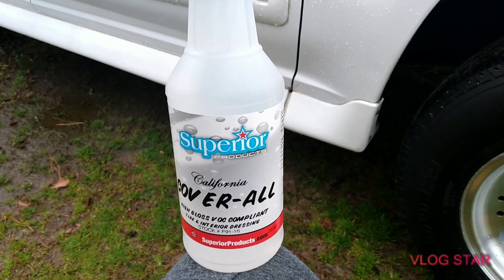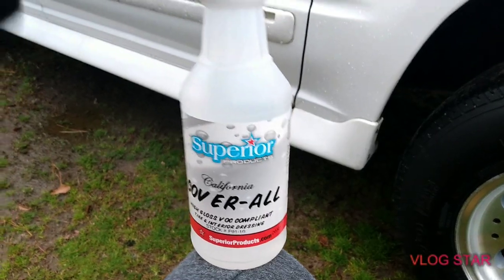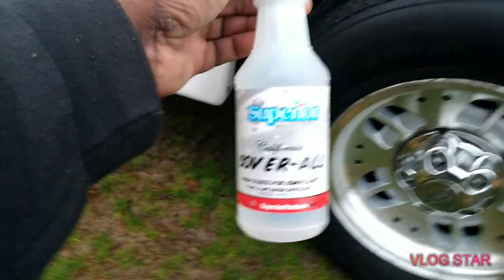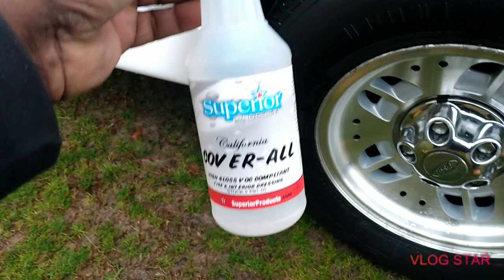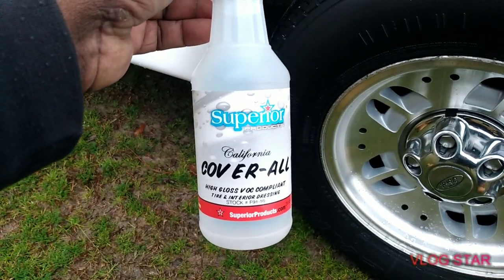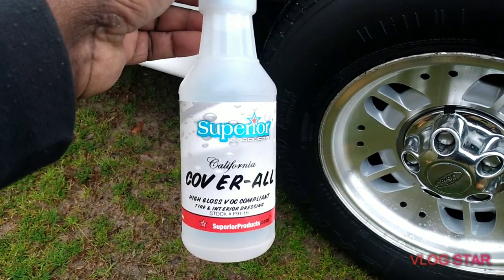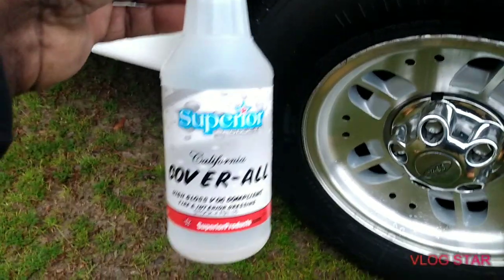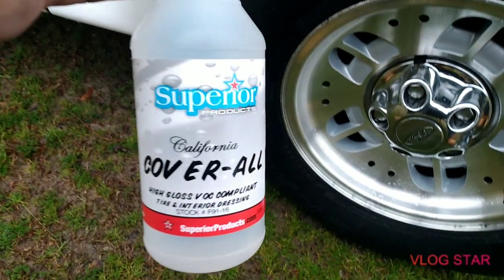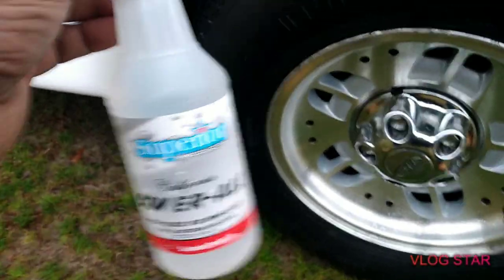Introducing the Superior Products California Cover All. What's going on y'all — I ordered this from Amazon, just came in. I just got this today, it was like 15 bucks. It's the Cover All California style and I'm kind of interested in trying this product.